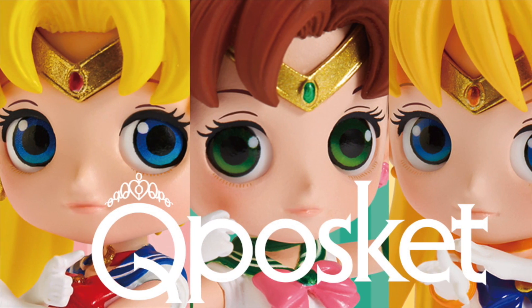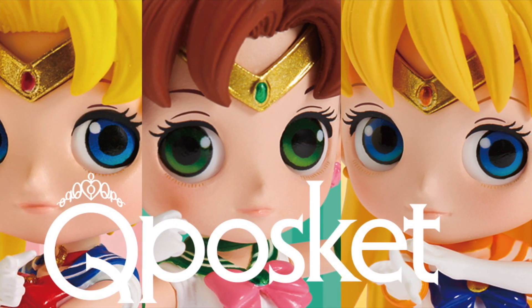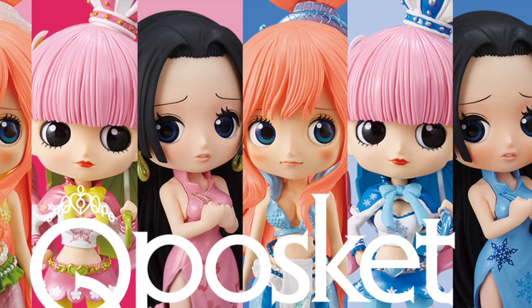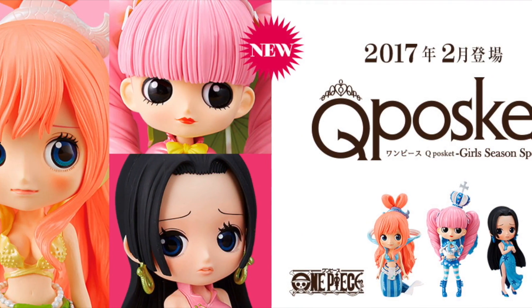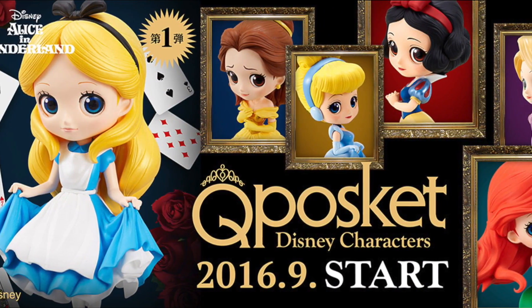The Cube Paws Cut is a toy collection line created by Banpresto, a Japanese toy company which previously released characters such as Sailor Moon and the other Sailor Soldiers from the anime series Sailor Moon, Shirahoshi, Perona, and Boa Hancock from the anime series One Piece. And now, to add to their collection line are the Cube Paws Cut Disney character series.